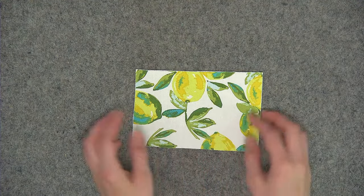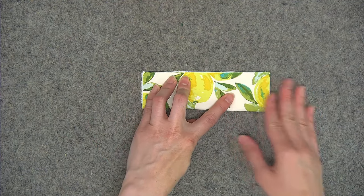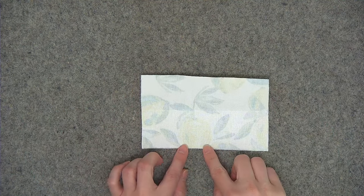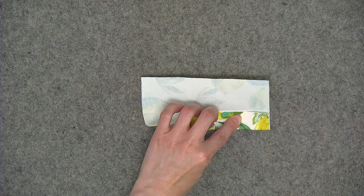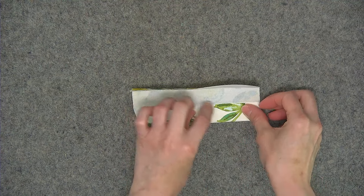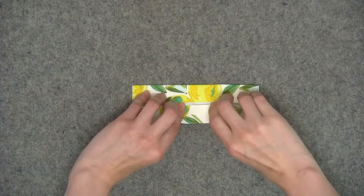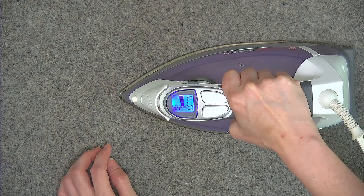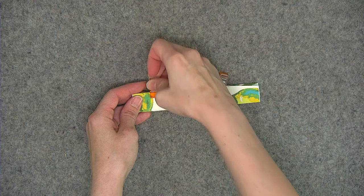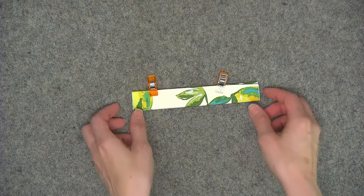Now go ahead and take out the handle piece and flip it so that the wrong side is facing up. Grab the long edge so that both of the long edges meet and press. Open the fabric back out, bring the bottom long edge in toward the center crease and press, then do the same thing with the top edge. Refold everything along the creases and give it one more press. Place a couple of wonder clips to hold the edges, then take this back to the sewing machine and top stitch both of the long edges using an eighth of an inch seam allowance, increasing stitch length to three millimeters for the top stitching.